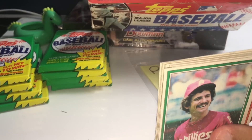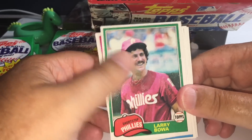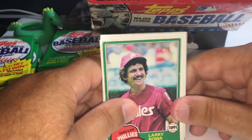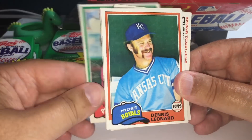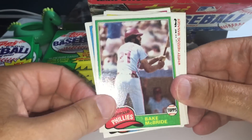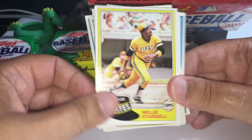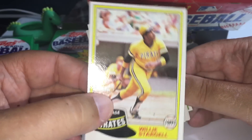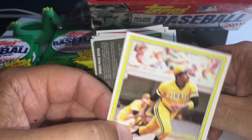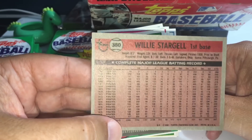Let's get this started. This pack had a little gum residue, so some of these cards might not be in the greatest shape. But for the most part, as I'm going through these right now, some of these look just brand new. First Hall of Famer of the night — Willie Stargell — and it's in really good shape. Nice centering job on that, nice color, beautiful cornering. Back looks great, look at those stats. What a player, Willie Stargell.